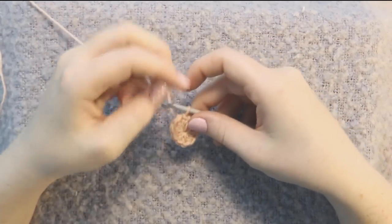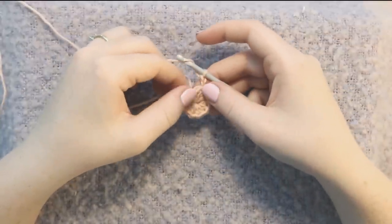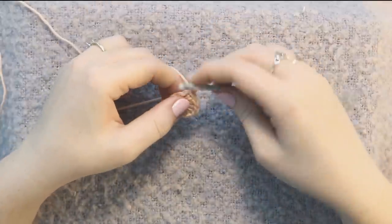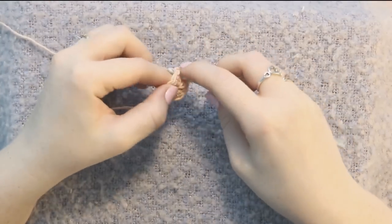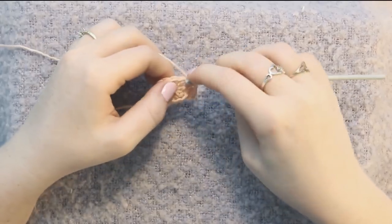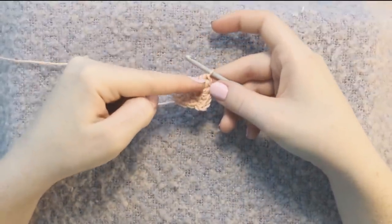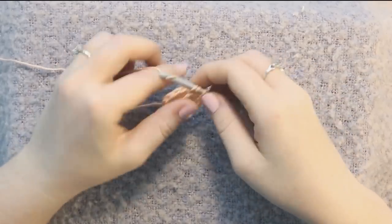The next step is to chain two, and now we're going to do two half double crochets in each stitch around. At the end of this round you should have 20 stitches total. This chain two counts as one of your half double crochets, so insert right into the bottom of that chain-two stitch and half double crochet in each stitch two times. This increases the circumference of the little circle so it can accommodate a tiny baby hand.